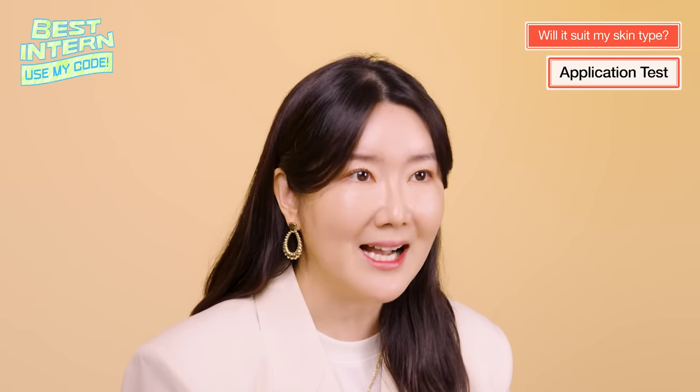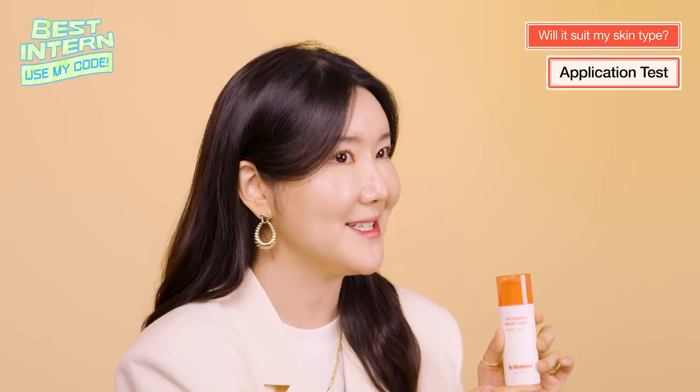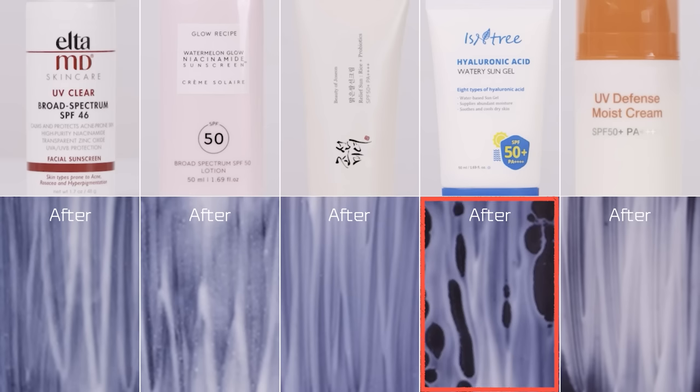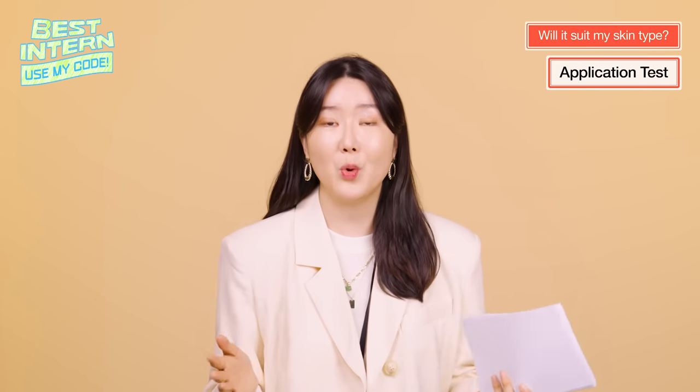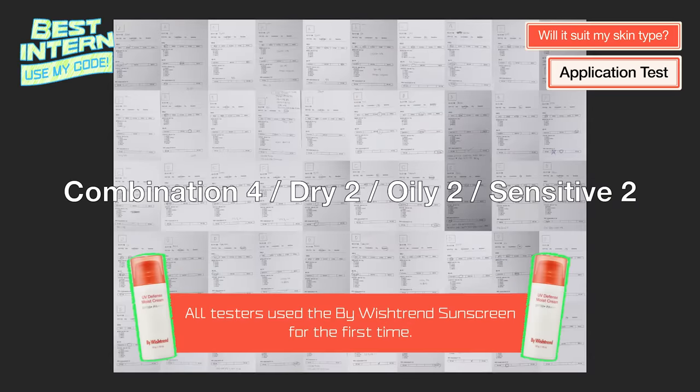Today, we will tell you exactly what kind of formula the Biowishtrend UV Defense Moist Cream has. I evenly applied the same amount of each sunscreen on an acrylic plate. The formulas that look watery with buildup are products that have a thinner application, and the formulas that look more dense are more firm and concentrated. In order to see how they work when applied to the skin, 10 of our Wishtrend staff participated in a blind test. This is what they had to say.